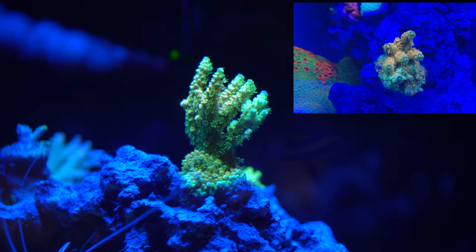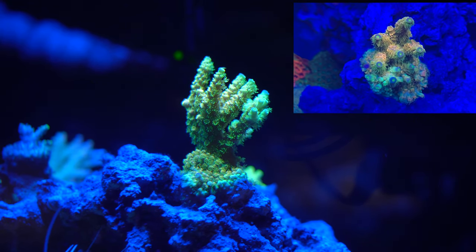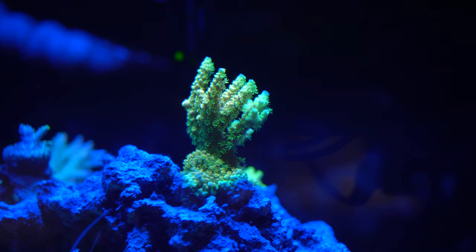Man, corals look so much better from the top. I mean, this is the same lighting, same brown filter, just a different view.